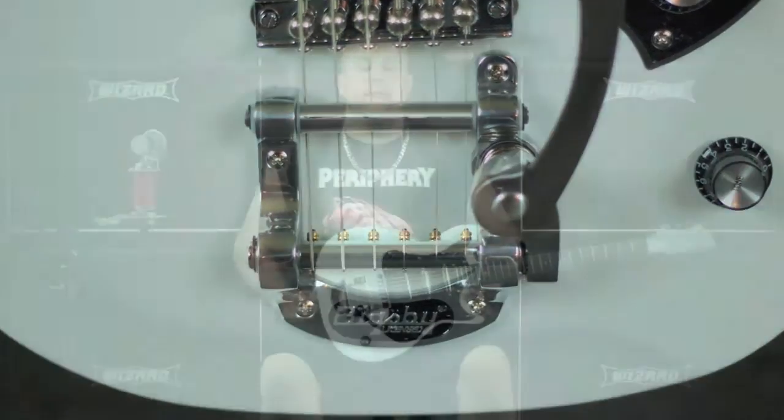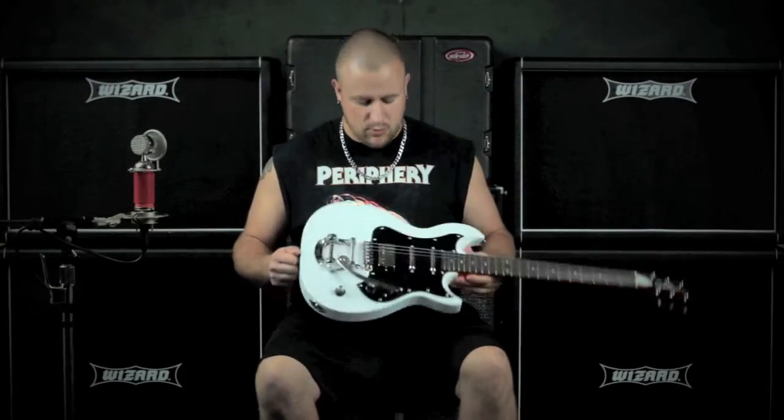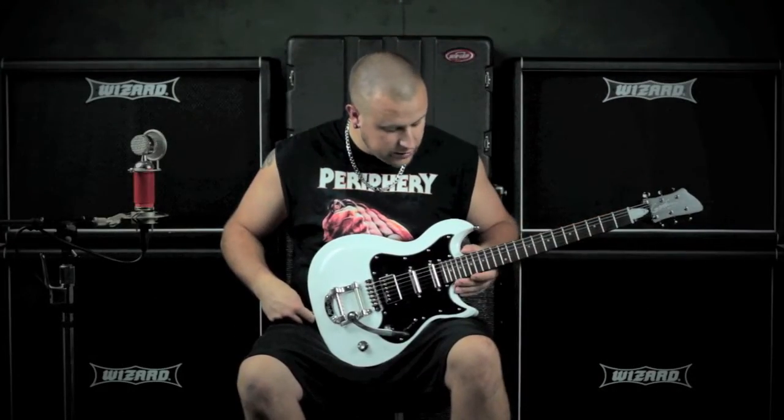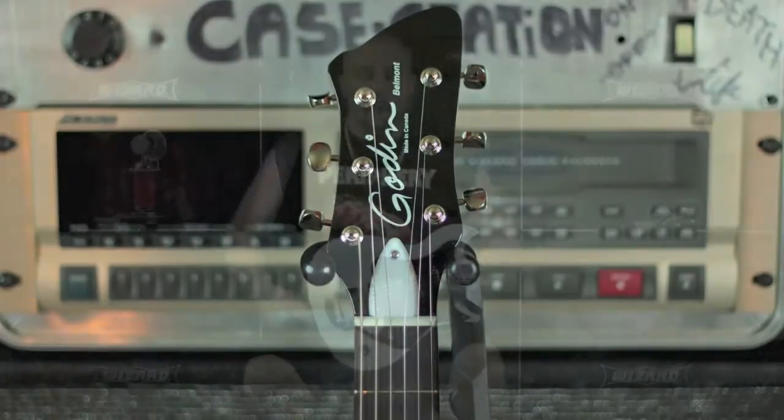The Belmont packs a full gamut of classic rock and roll style into this incredibly resonant solid mahogany body. The Belmont features a 24 and three-quarter inch mahogany neck with ergo cut rosewood fretboard for an incredibly comfortable playing experience.